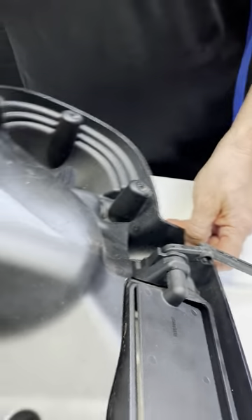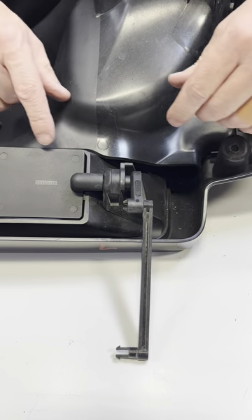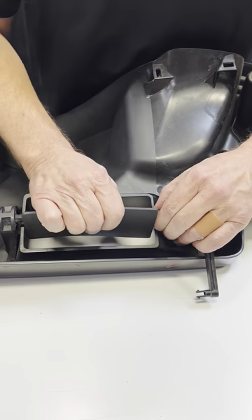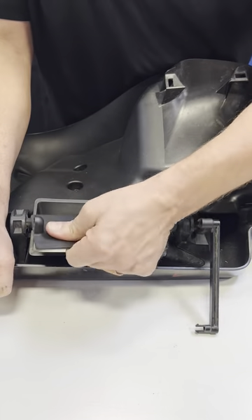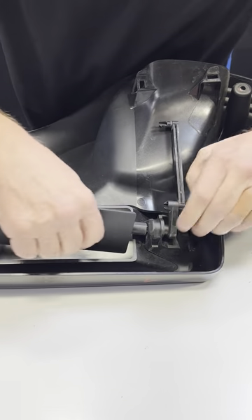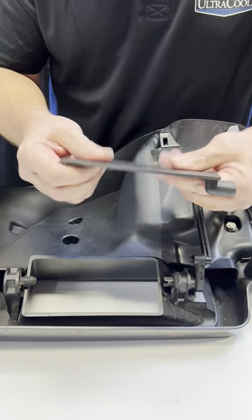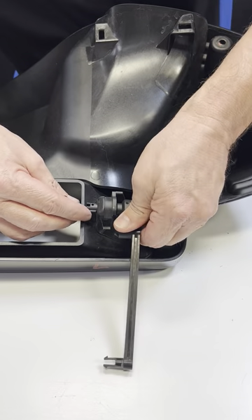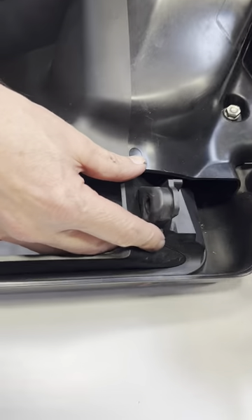Now we've got the air door and how this comes off. The air door itself you just have to flex and pull it out. The top pops off, and then that comes off. You just have to flex it, bend it, and pull it out. Now this piece here — if you get it into the right position, you'll see it lined up and you can pull that out.